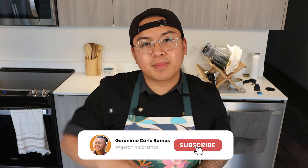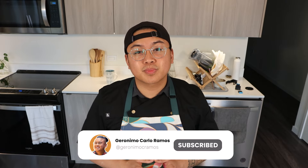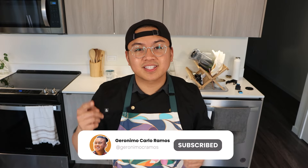Before we dive into the next tip, if you're finding these tips helpful and you're passionate about elevating your cooking skills, make sure to hit the subscribe button below. Subscribing helps support the channel and keeps you updated on the latest content. Thanks, and let's move on to tip number four.